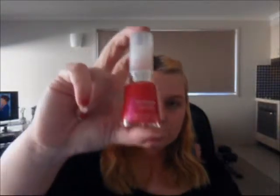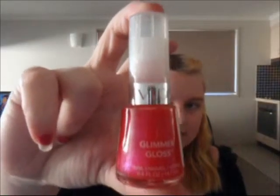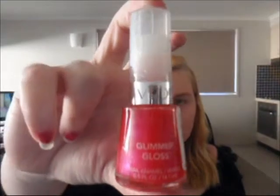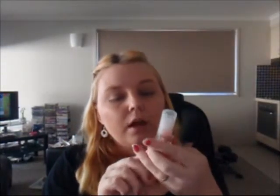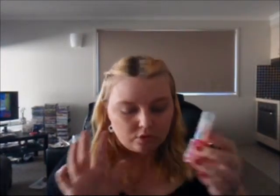And then the last one I bought is from the Revlon Glimmer Gloss collection. It's a really nice hot sparkly pink colour and it's called Strawberries. That one was $6.35. I haven't tried this one yet either, so I can't wait — as you can see my nails are pretty crap at the moment. So that's all I bought today from Cosmetics Plus.